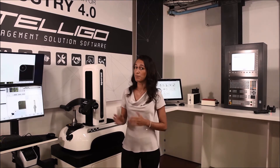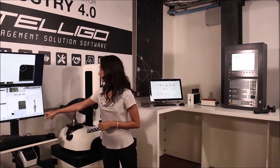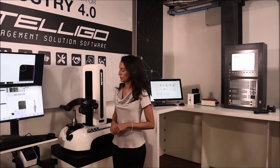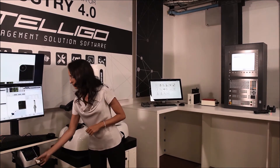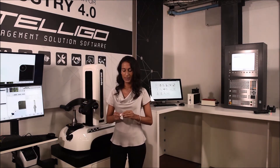You will simply measure your tool, print a label, and place it on your tool.